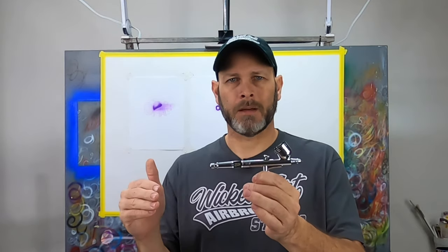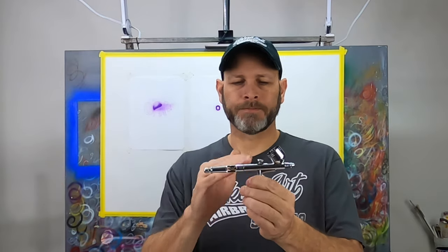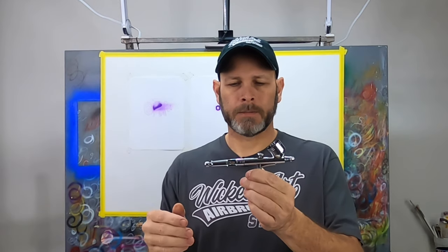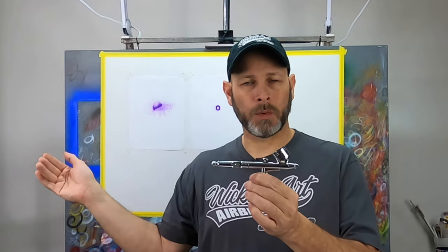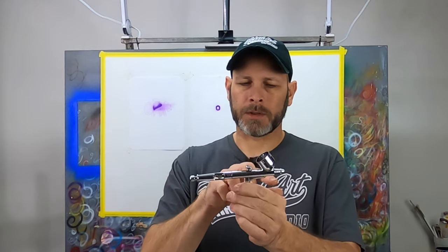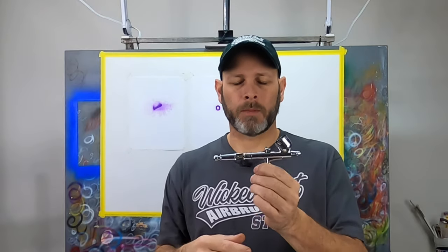Sanding could make it better or worse — I just don't know. With all my other airbrushes I've never had to sand and polish the needles; they are really good right out of the factory. Could you find another 0.3 millimeter needle from another brand to use in this airbrush? Probably, but the tapers are normally proprietary to each brand, so the taper may not match the fluid tip on this airbrush, and I doubt the fluid tip from another airbrush will attach to the threads on this one. It is possible if that's something you wanted to play with.